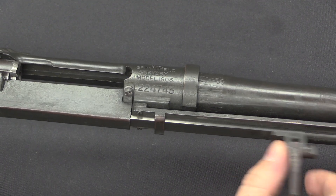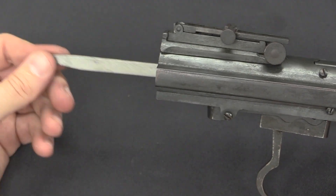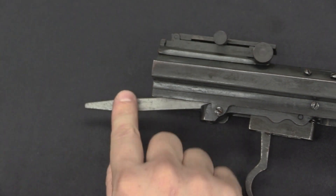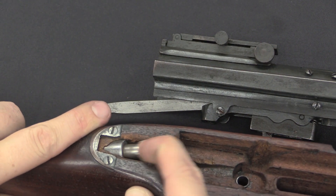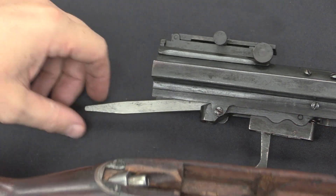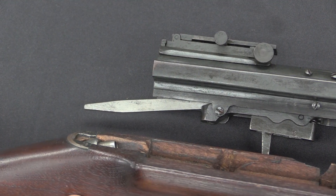The bolt can only be driven forward by pressure of the mainspring in the stock. To put it in context: here is the stock, here is the spring plunger — the mainspring is down inside here. This tail fits into that plunger, and that's what forces the bolt to move.